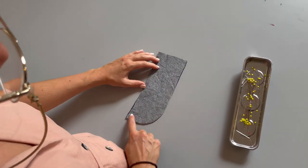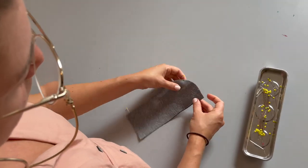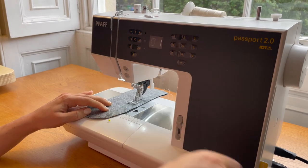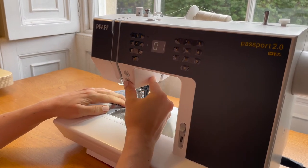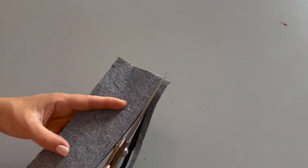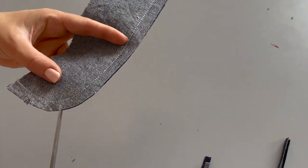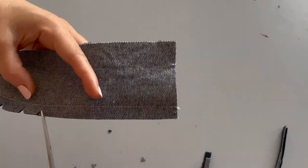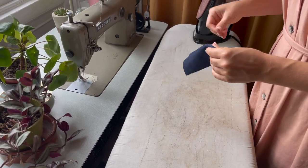We start with piece M — put the two pieces together right sides together and pin around the curved edge. We're then going to stitch using a straight stitch and a 2cm seam allowance. We then trim away any excess seam allowance and cut little triangles into the curve. Make sure you don't cut into your stitch line — just cut a few millimeters away — and remove the triangles. This allows you to turn it through, press it, and get a nice curve on your fly piece.